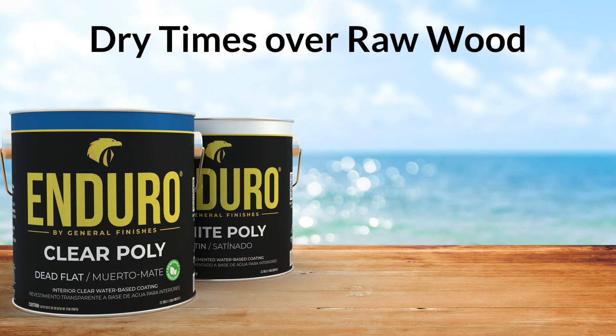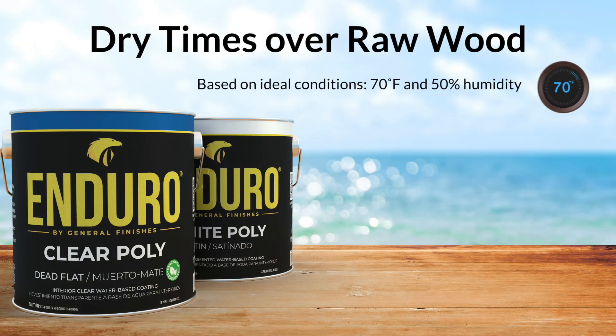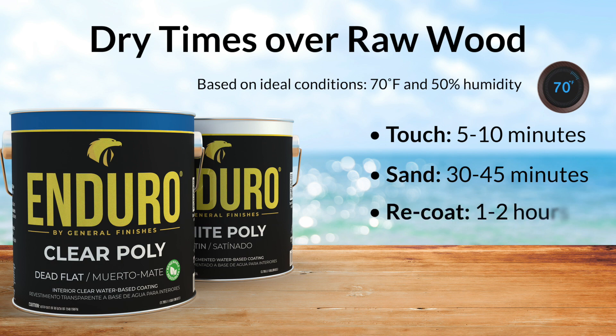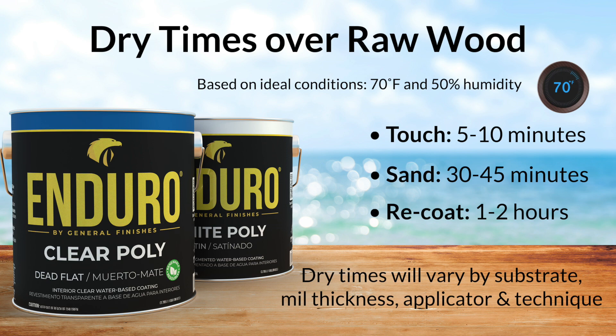Dry times based on ideal conditions of 70 degrees Fahrenheit and 50% humidity are: to touch 5-10 minutes, to sand 30-45 minutes, and to recoat 1-2 hours. Dry times can vary significantly in different application conditions.